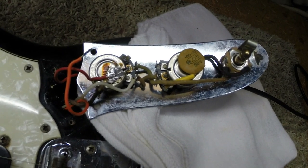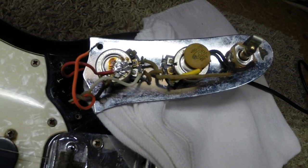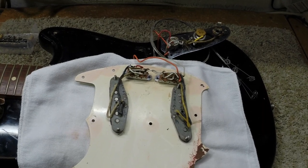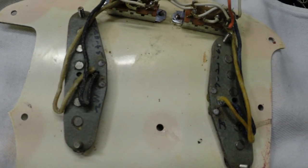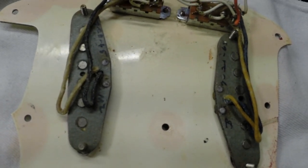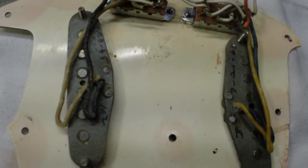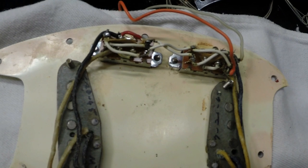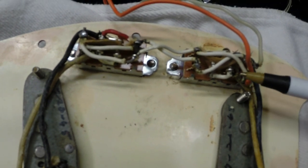I just noticed something else here — the cool factor just went up. We still have the original pots. That is a good thing. As it turns out, our pickups are all right. The cool thing is the dates on them are 7-20-65, so we are looking like a 65 model. The loose ground wire was the problem with electronics not working.